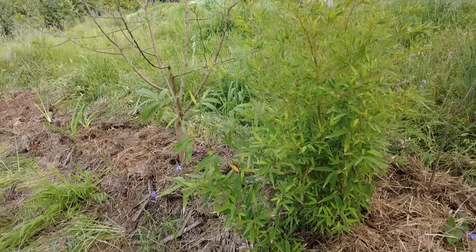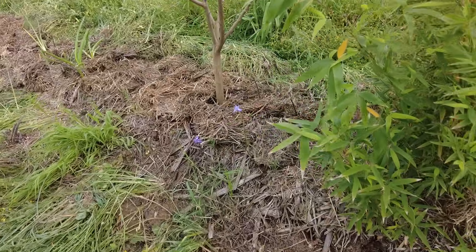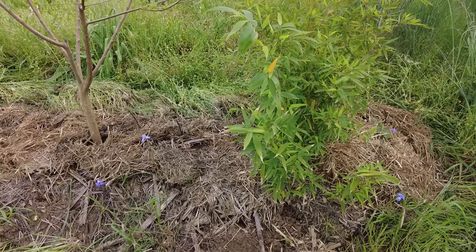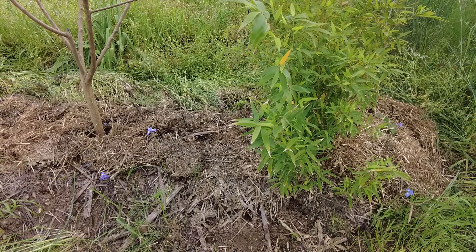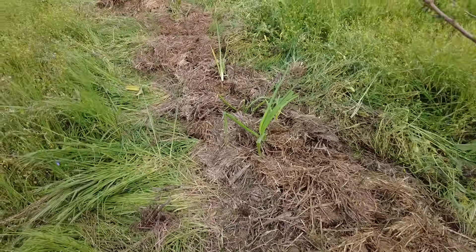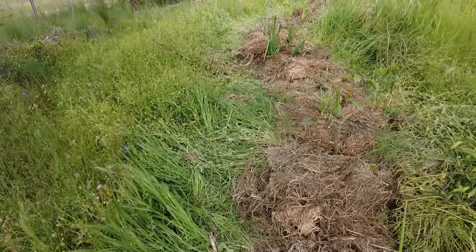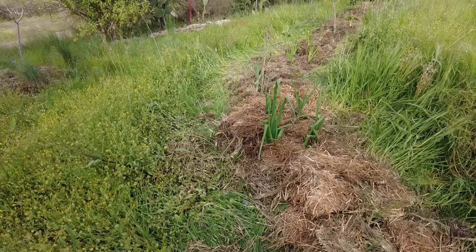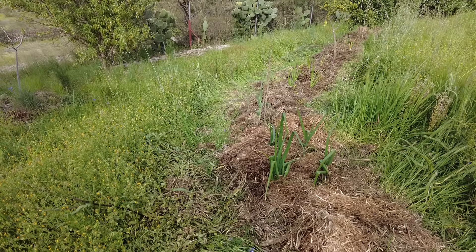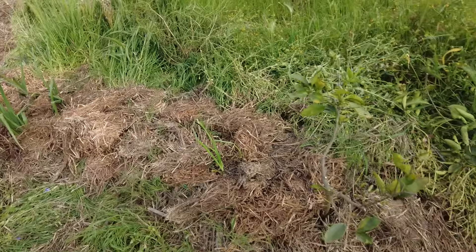Here we have another bamboo and it's a runner. People will say I should not do that, but I will harvest it and use it. Also, ten years from now I'm not here anymore and the next generation can deal with that — I don't see it as a problem, especially not in this hot and dry climate where many things don't spread the way they do in more temperate climates.